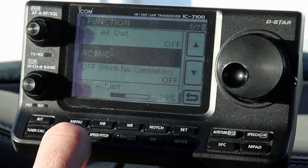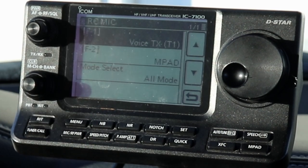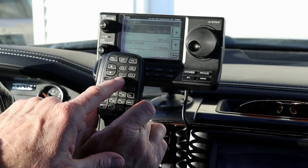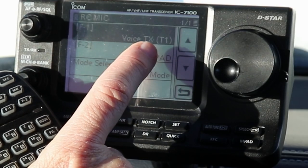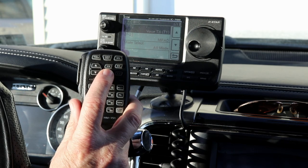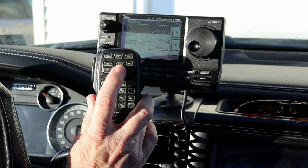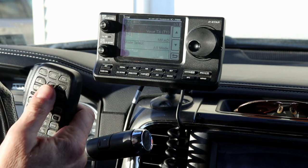RC Mic stands for remote control microphone. So if you do have that mic and you press this, on the microphone there are two function keys, F1 and F2. You can program these to be a variety of different functions depending on how you use the radio and your preferences. I have F1 programmed to be voice transmit - voice transmit memory one. If I press this, it'll just transmit whatever I've got in the voice transmit memory. I like that because if I'm driving around and doing a bunch of CQs, I'll program a CQ message in here and then just have this microphone in my hand while driving and send CQ.